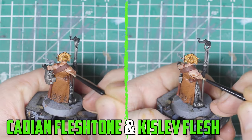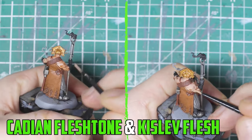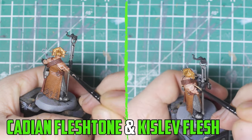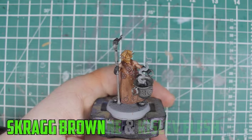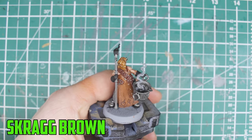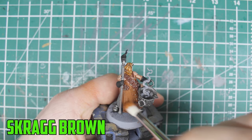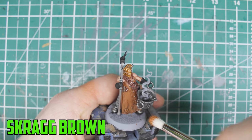With the shades dry, I start to lighten the skin back up by layering thin coats of Cadian Fleshtone and then Kislev Flesh onto the higher parts. Now this is where I mess up a little bit — I thought dry brushing the leather was a good idea, so I started dry brushing it with a brush that's clearly too big, using Scrag Brown.